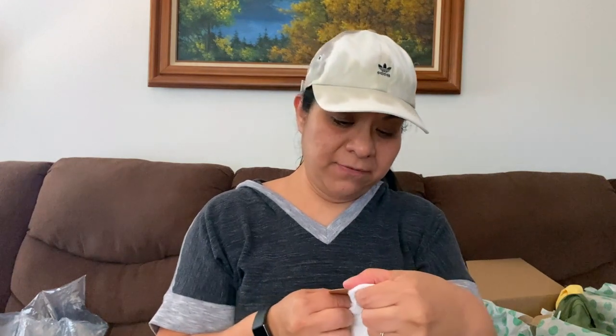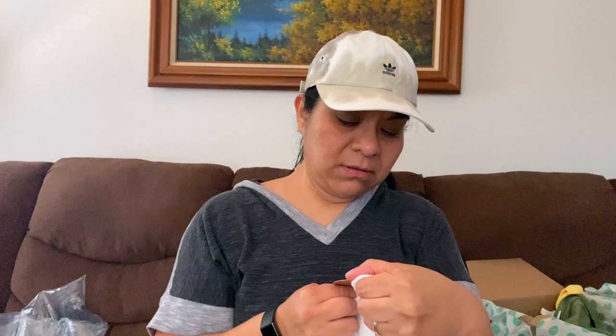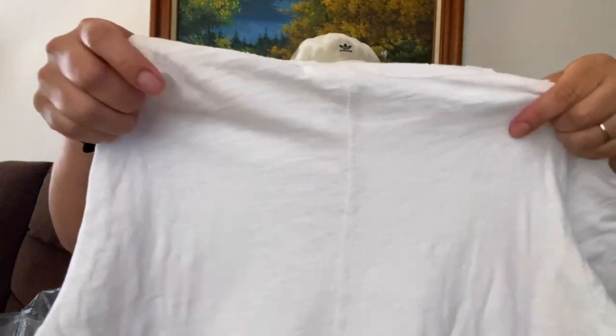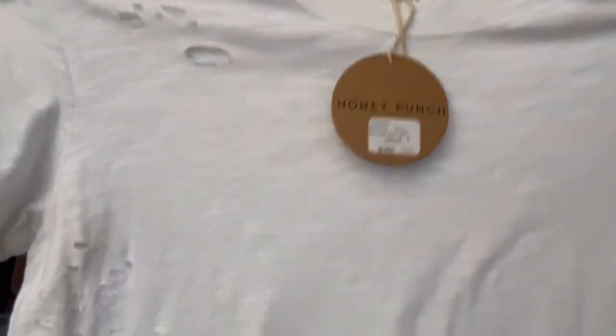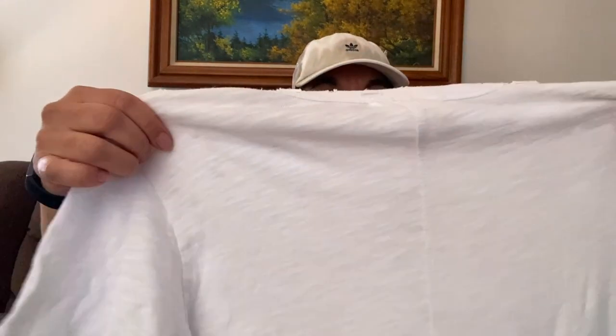Honey Punch, size medium, 'made with love.' Retail was $42 and they slashed it to $19. It's like a white distressed t-shirt, short sleeve. I don't see any stains. It's actually a cute t-shirt. I'm going to go ahead and try to resell this one.